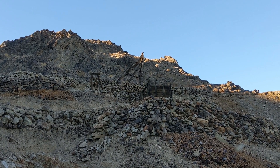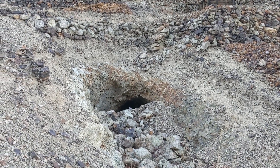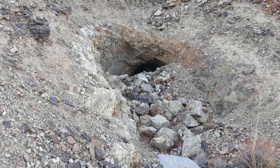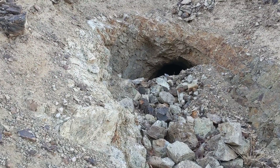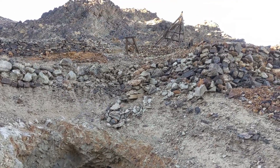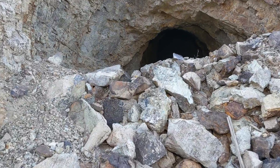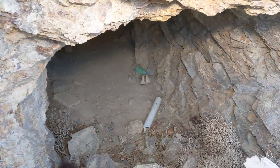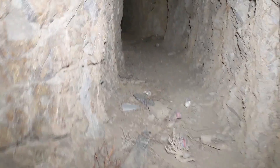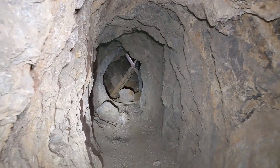We're back at this mine. Last time we filmed the surface workings and did go inside but weren't able to complete it, so we're back today. I'm going to start at the beginning of the underground workings and give you a tour of what we saw last time, and then hopefully see the bottom levels. This adit right here should connect with the incline shaft we saw up there. Now let's head on in — lights ready.